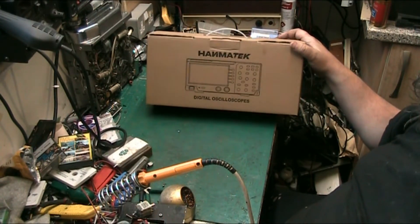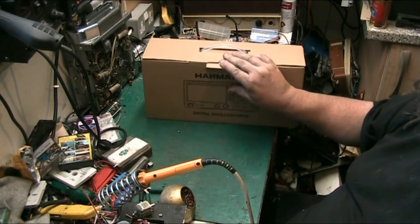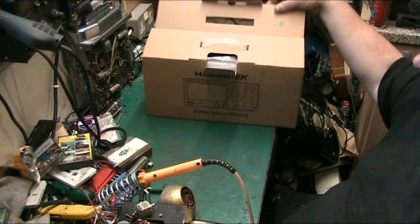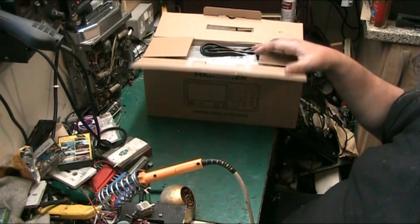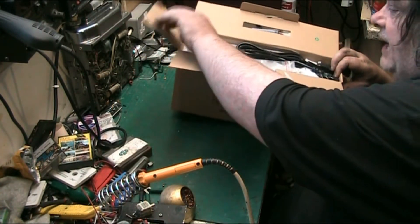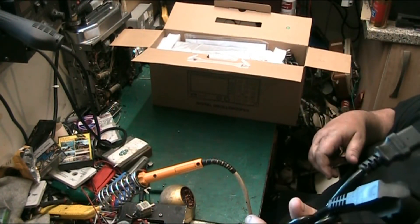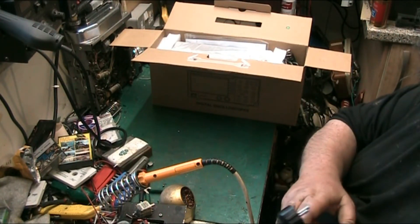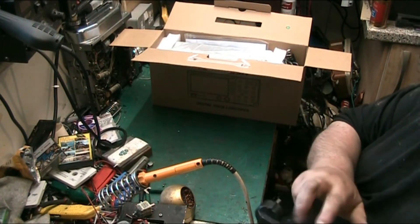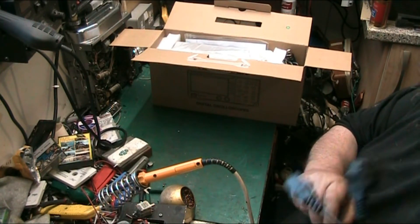This is a Hantek digital oscilloscope. I've actually got a USB version made by the same company and I've been happy with it — it's been okay — but I don't always have a computer. So I thought we'd unbox this together. First of all we start with the euro plug, which I won't use. I'll clip that plug off and put a proper UK 13-amp plug with a 3 or 5-amp fuse on the end.